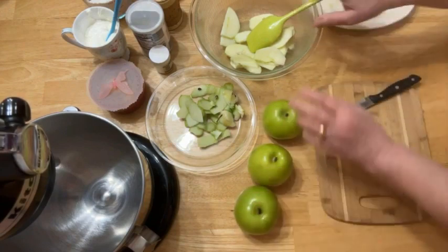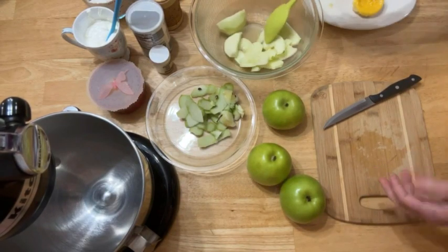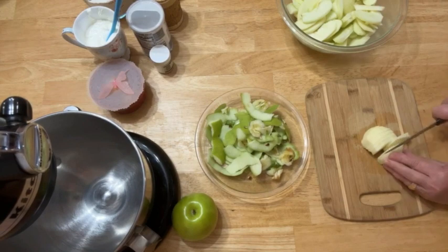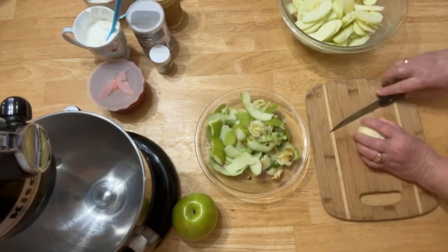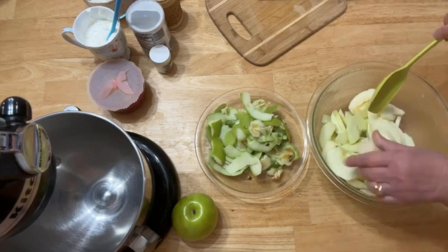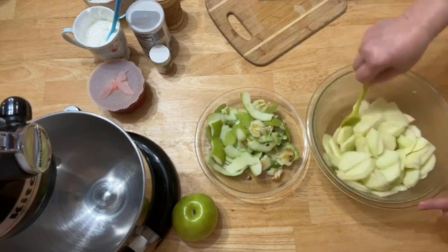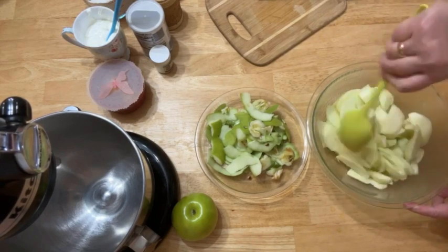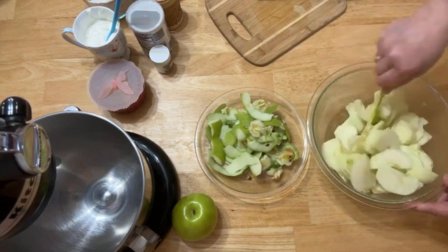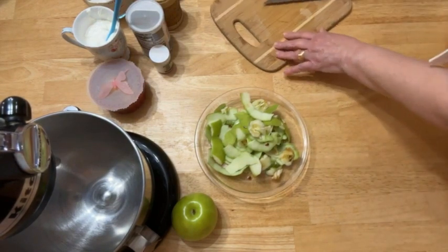I'm going to keep doing the same thing with the two other apples. Here are three Granny Smith apples — I like to use Granny Smith for apple pie because it's sour. If you prefer another kind of apple, use the one you like.